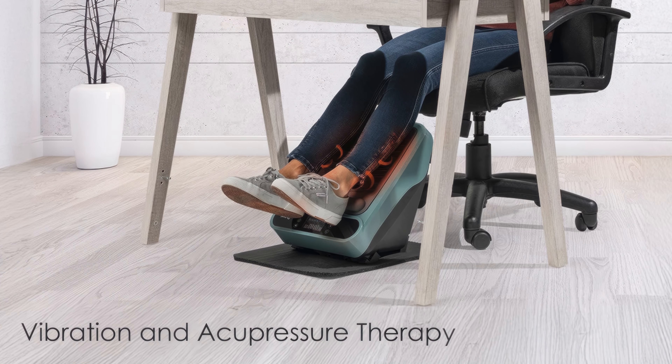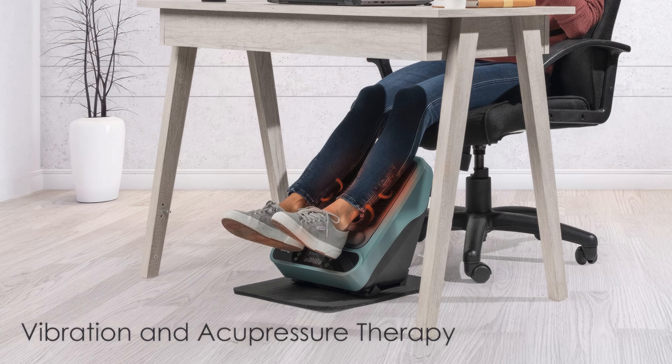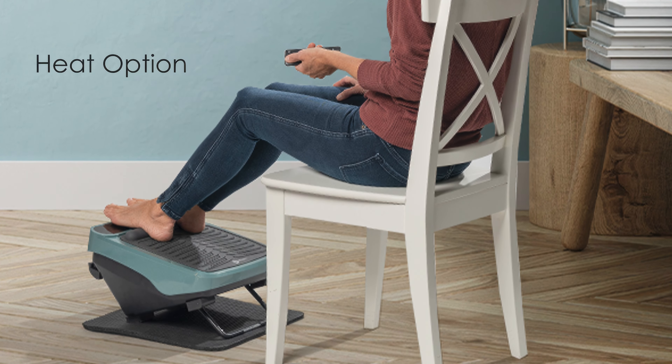The massager incorporates vibration and acupressure therapy, which can help alleviate pain, improve circulation, and reduce stress. Some models also offer a heat option for enhanced soothing effects.